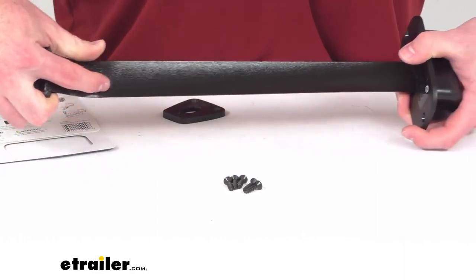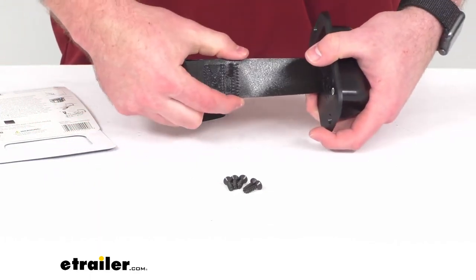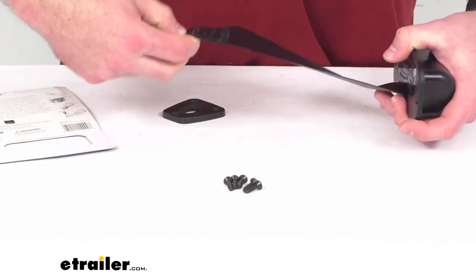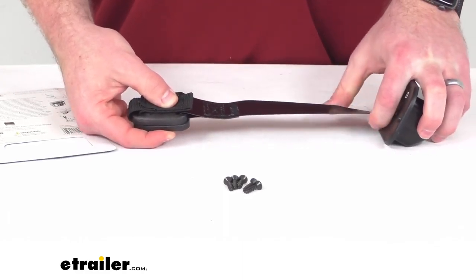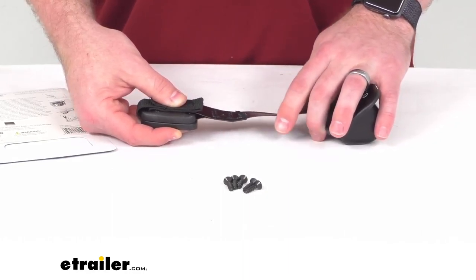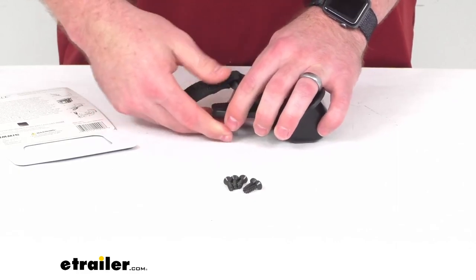This strap is nearly two feet long and it is two inches wide. It's going to extend over your poles and hooks into the included deck mount plate so it can stay extended. It's going to then hold your rods in place, and when you're ready to retrieve them you simply pull it back and it will release.